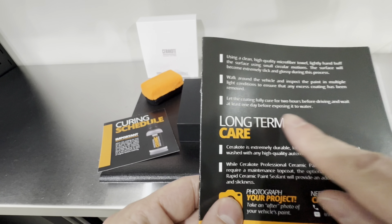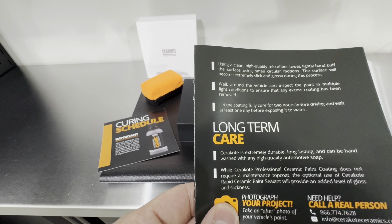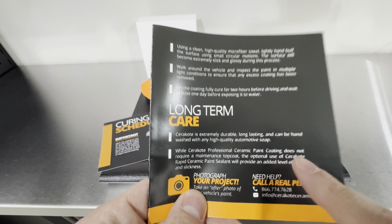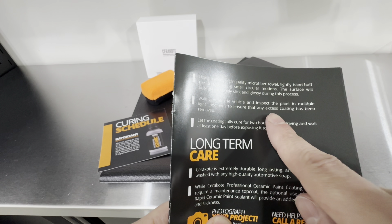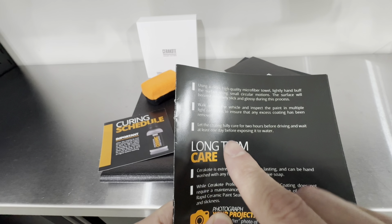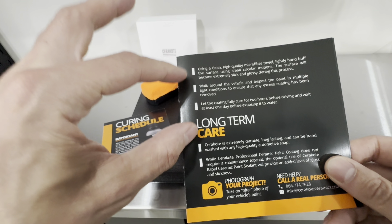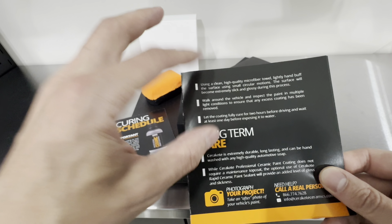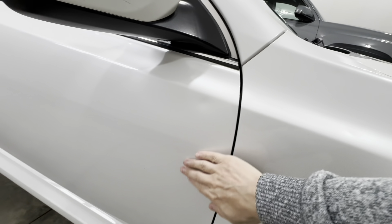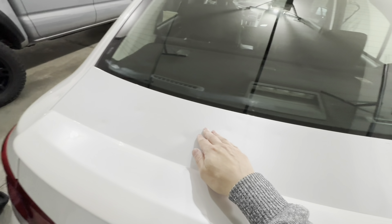Once all that is done, let the coating cure for at least two hours before driving and wait at least one day before exposing it to water. After installing the ceramic coating on both panels, I let the vehicle cure in the garage for a full 24 hours before driving or doing anything with it — going above and beyond their recommendation to make sure we're in the safe zone.